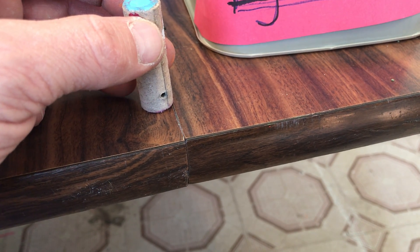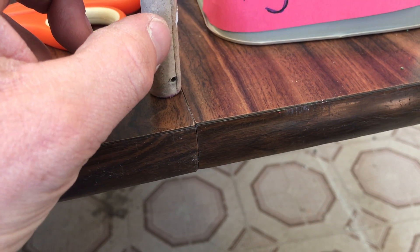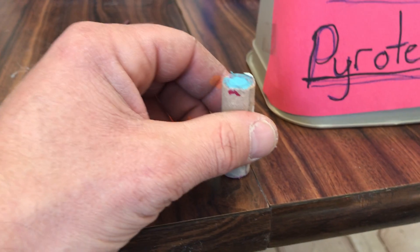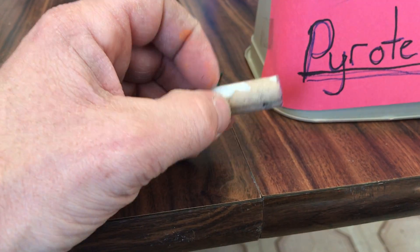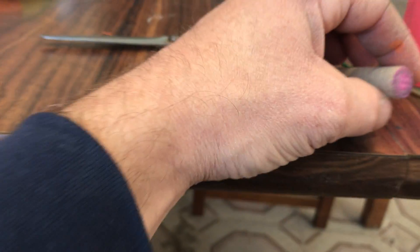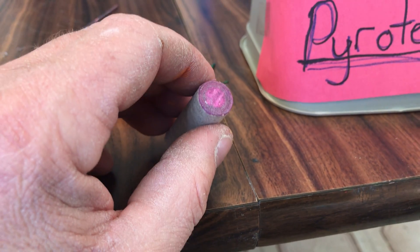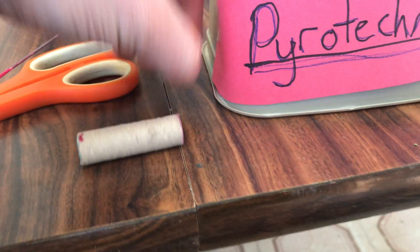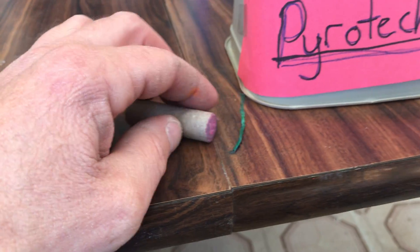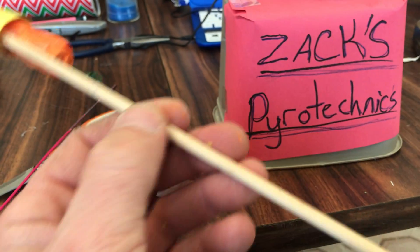Then I cut the bottom off, put tape over that. There's got to be a reason for that but I don't exactly know — that's just what we did. Then to put your fuse in, you take a drill and drill right through here through the middle until you hit the black powder, and then you put your fuse back in there and secure it with some tape — I did it with some hot glue.